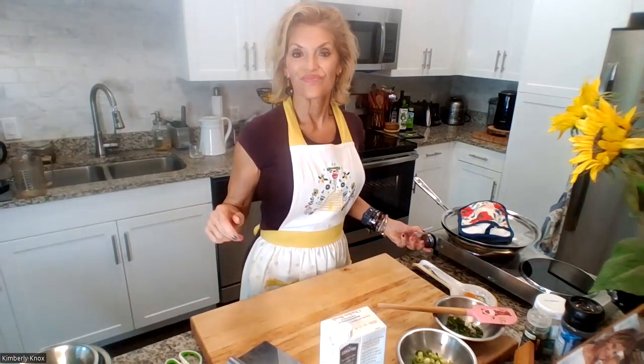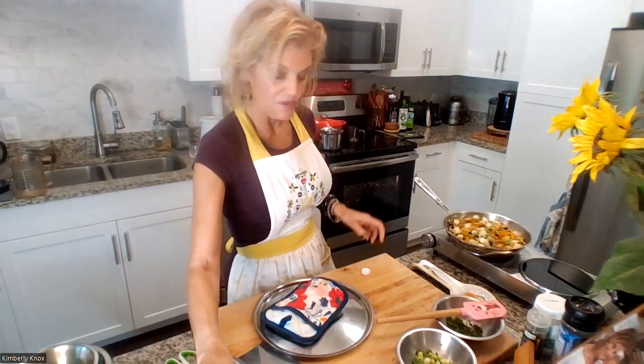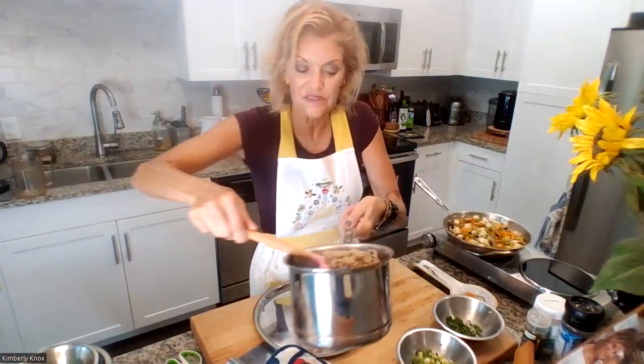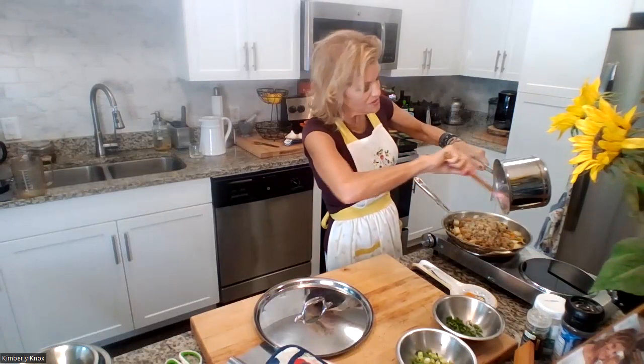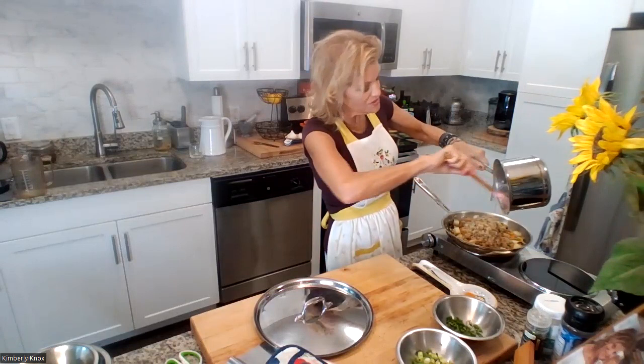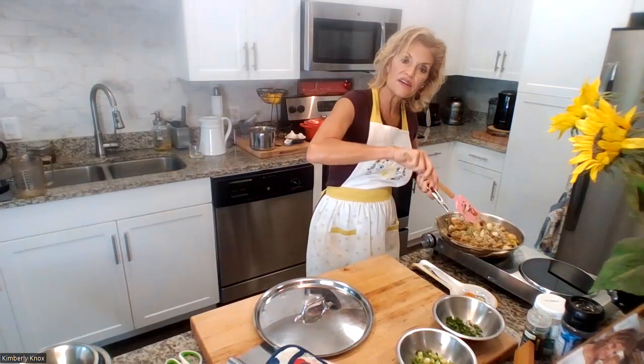We'll wait until the quinoa and sprouted black lentils are finished, then add those, stuff the squash, put it back in the oven, and it's done. We're adding a little more broth — very fragrant. The quinoa is fluffy and amazing. The coconut oil helps give it even more satisfaction; your body just loves it. We're tossing everything together into a filling.